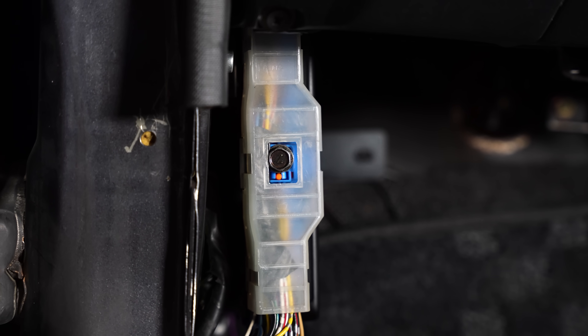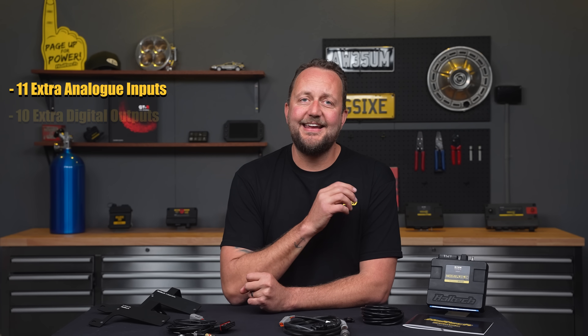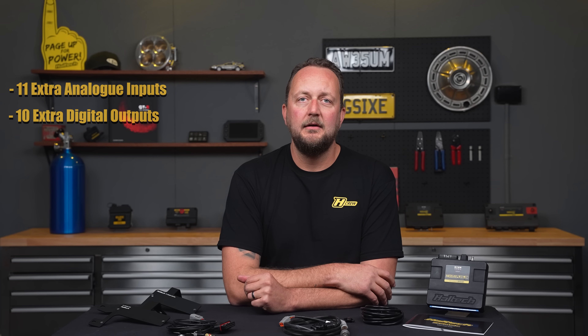So you don't have to muck around finding power supplies in the factory wiring harness. But wait, there's still more. If that's not enough inputs and outputs for your build, don't worry — any unused inputs and outputs from the factory ECU connector can be reassigned to suit your specific needs. That means up to 11 extra analog inputs and 10 extra digital outputs. This is also a really nice way to keep the engine harness looking nice and neat while adding that functionality through the already existing wiring.